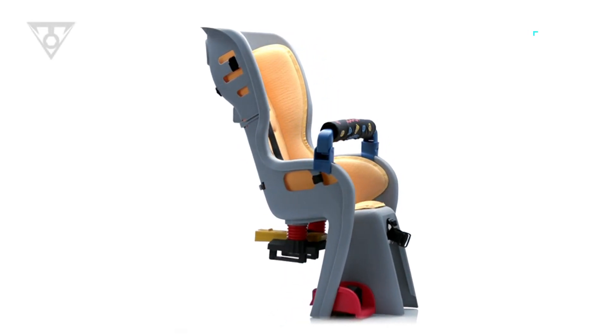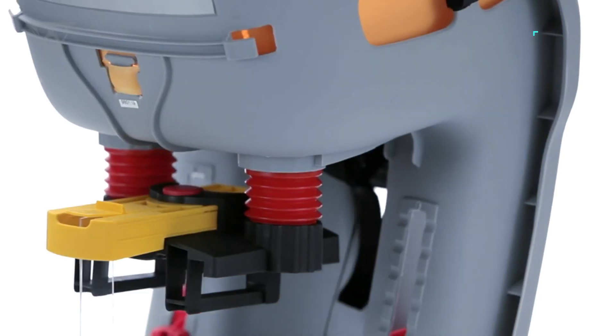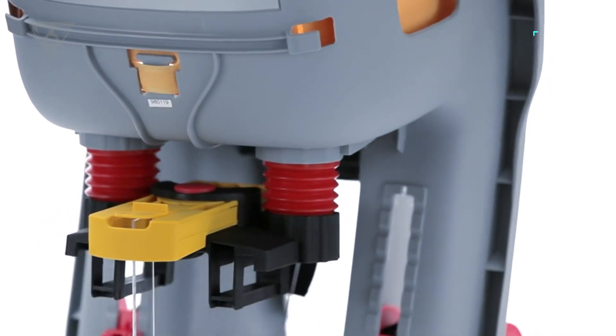The Baby Seat 2 is the world's first baby carrier to feature an innovative suspension system designed to smooth out the ride.